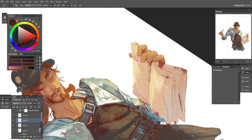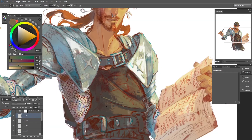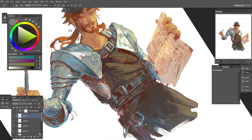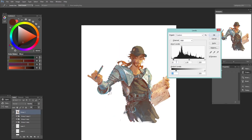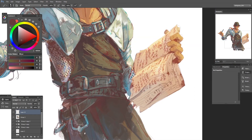I believe that's one of the things I like the most about this painting. I look at it, and I remember how I felt. And now that I think about it, I'm glad to be in a better spot right now. Not without its challenges, mind you. But still, a better place in time.